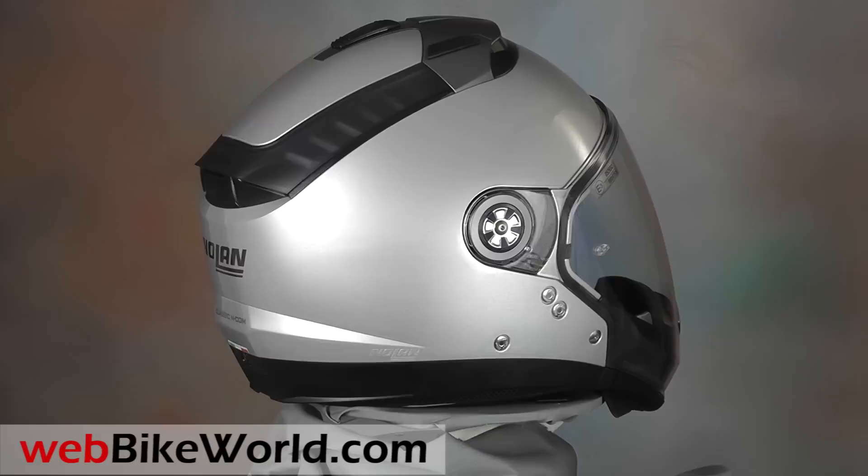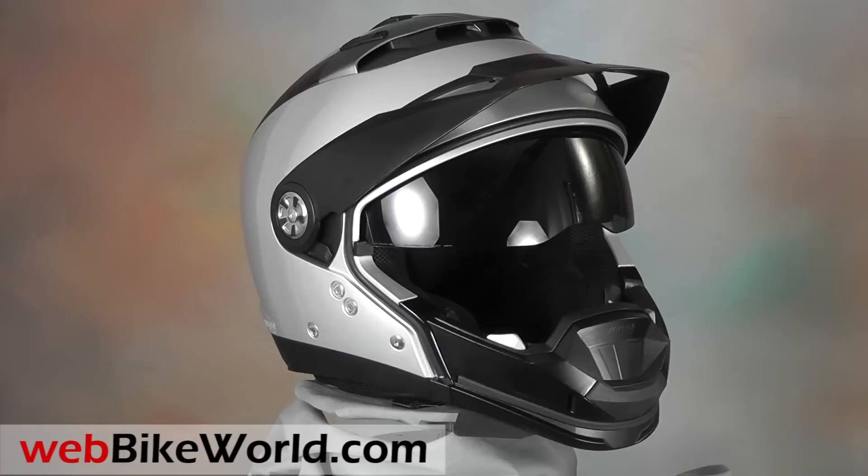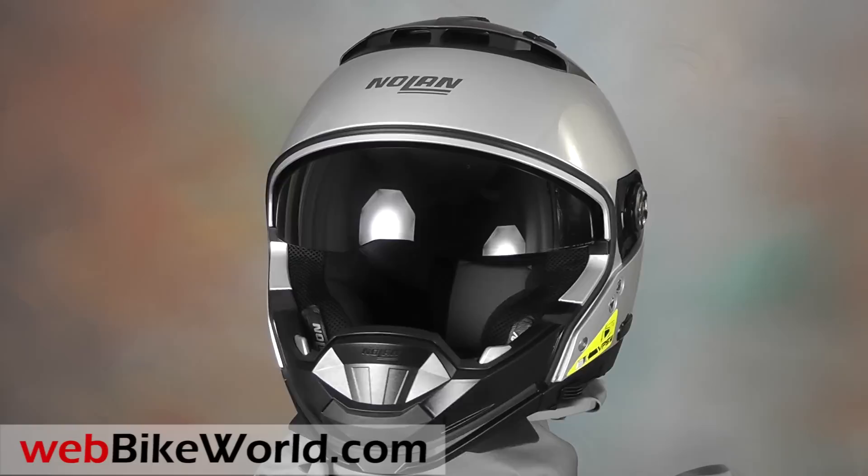It converts from a full-face design with its huge face shield, to a motocross type with a peak in place, to an open-face helmet with or without the peak or chin bar.